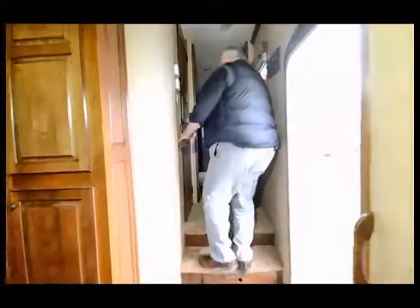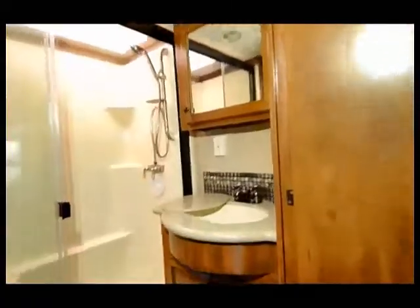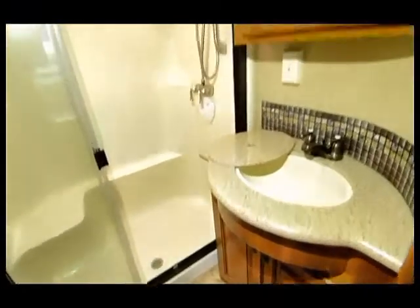There's also a nice drawer underneath the step where you can keep your central vac attachments. As we come up into the hallway, one thing I do want to point out is this is a terrific shower in here — it's almost like a full-size shower you would see in your house, and there's a porcelain toilet.